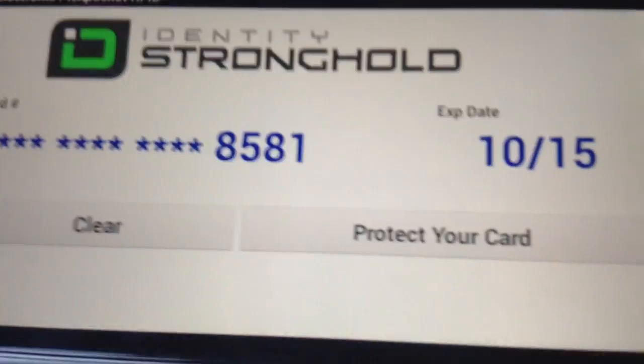Credit card starting at 4 and ending at 8, 5, 8, 1. With expiry of the 10th month, 2015.